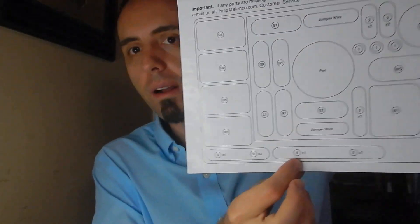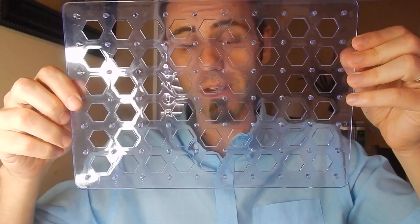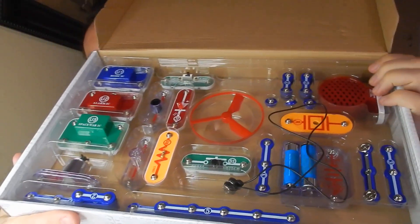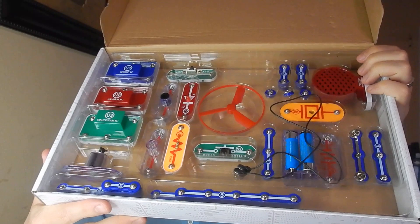They give you a little sheet of what everything is. This is the board that you snap everything to — it's just a grid. And then these are all of the different pieces that go onto the grid so that you can create your circuits and they can see how different circuits work, which is super cool.